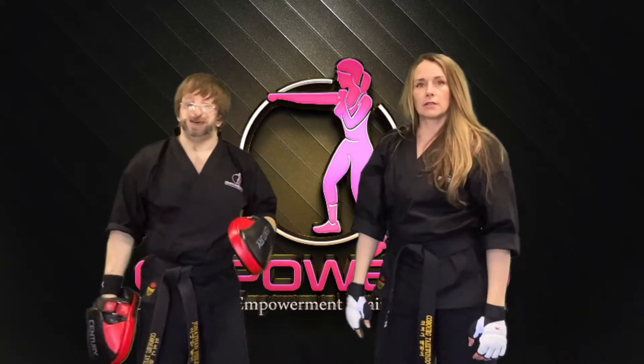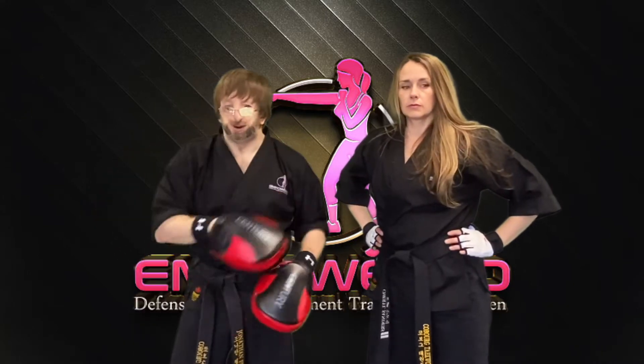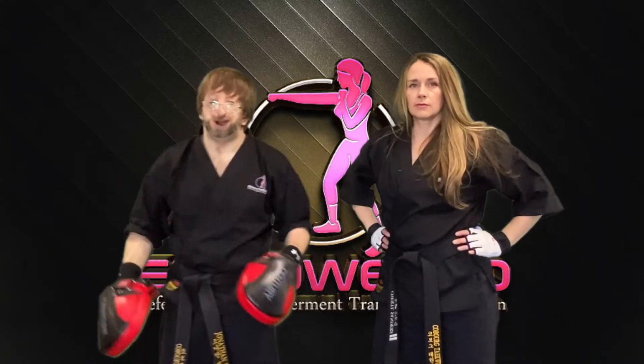Now, make sure when you're doing the knee, it's always a really good idea to grab hold of your partner, whether it's the shoulder or if you're doing a clinch around their neck or head.